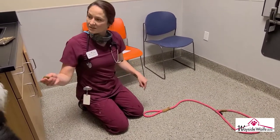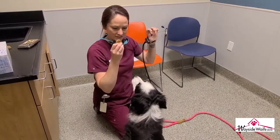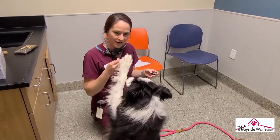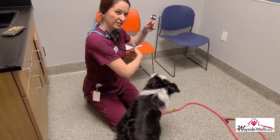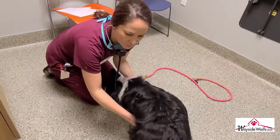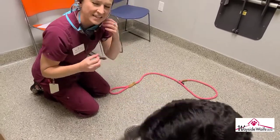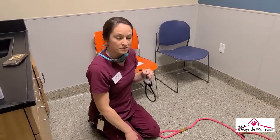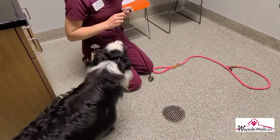Now we'll use our stethoscope to listen to the heart and lung sounds. When you put on your stethoscope, make sure the ears are facing inwards and the room is quiet. You want to stick it under their left armpit — that's where you'll get the best heart sound. The heart sound is going to sound like a lub-dub, lub-dub, lub-dub. You're going to count each lub-dub as one noise, so each pulse is lub-dub.